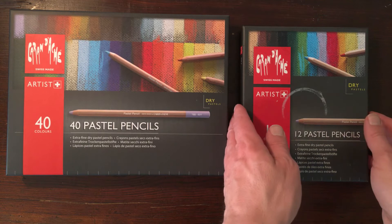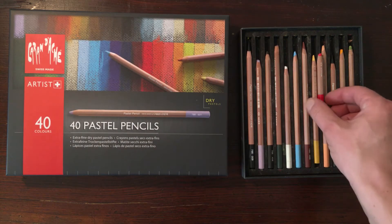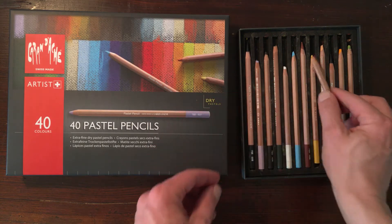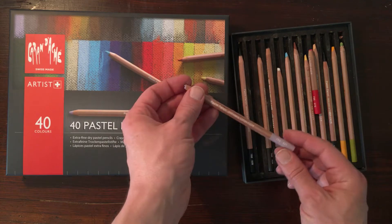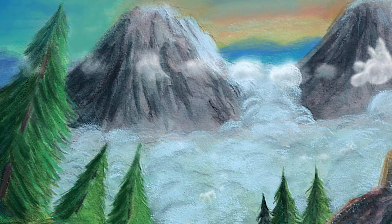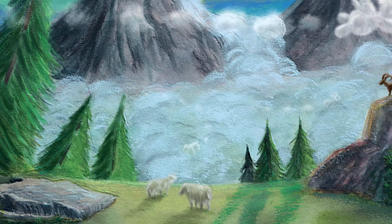I started out with a smaller box of 12 pastel pencils, and with that box I've drawn many different artworks. The pastels also work great in combination with watercolors. I first paint the watercolor and later add highlights or other elements with these Caran D'Ache dry pastels.